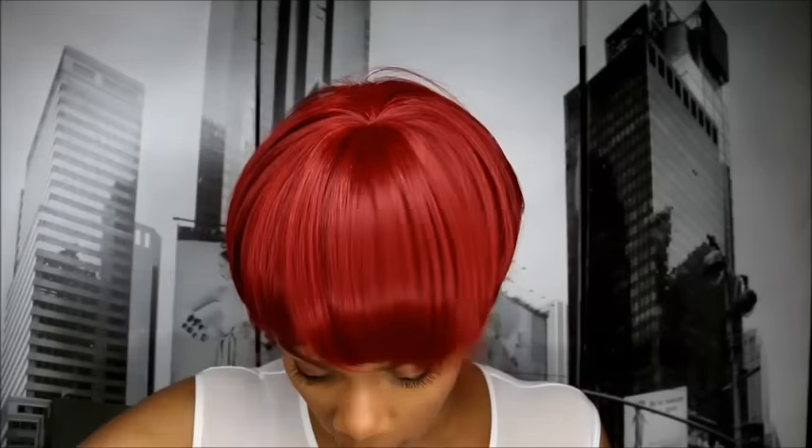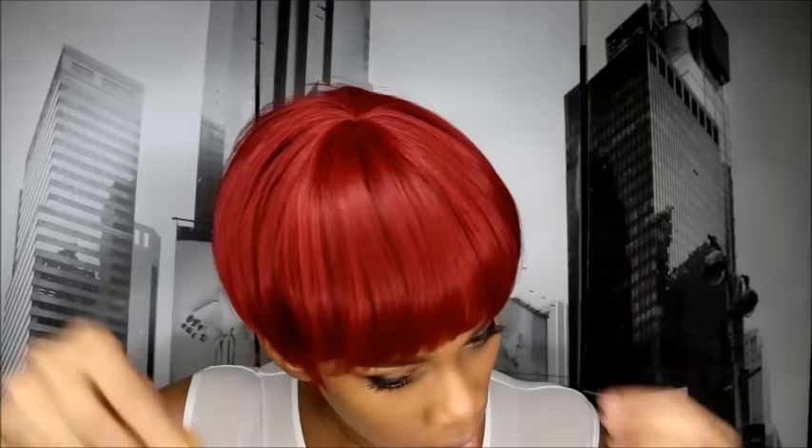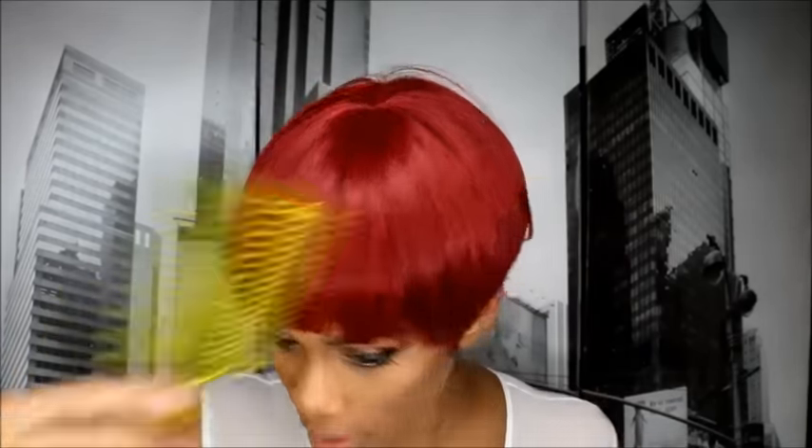I'm gonna get some hairspray and style her. She's cute just like she is, but I'd like to use just a little bit of hairspray and see what we're working with. Also, there is no shedding at all — she is not shedding at all.